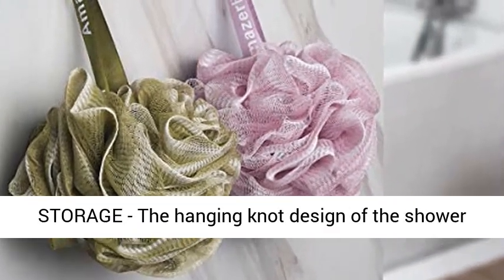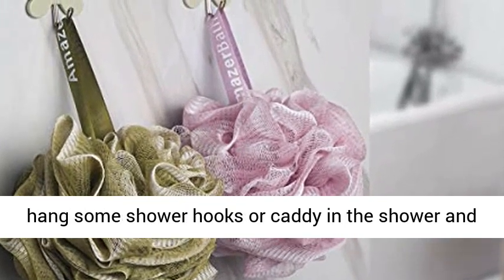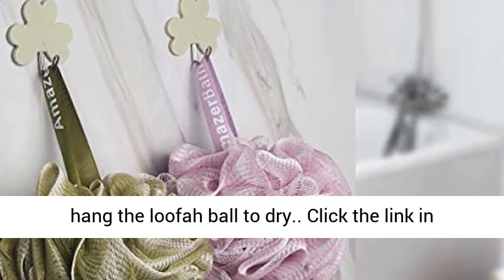Easy storage — the hanging knot design of the shower loofah makes it easy to hang up for drying. Simply hang some shower hooks or a caddy in the shower and hang the loofah ball to dry.